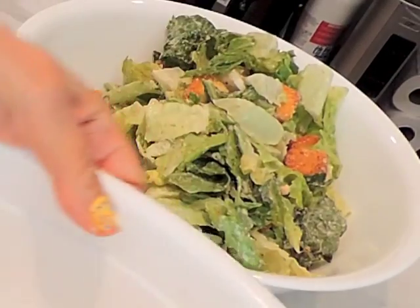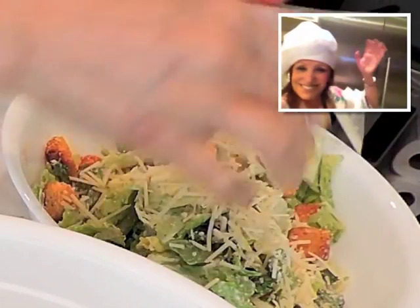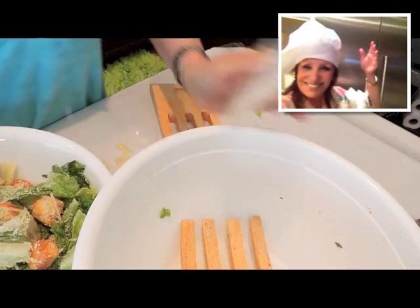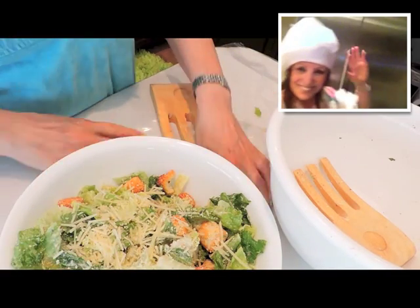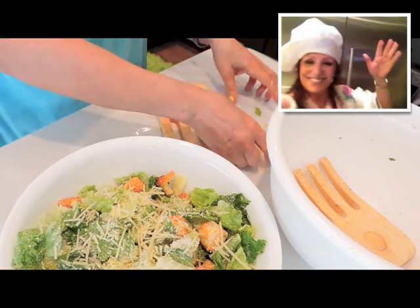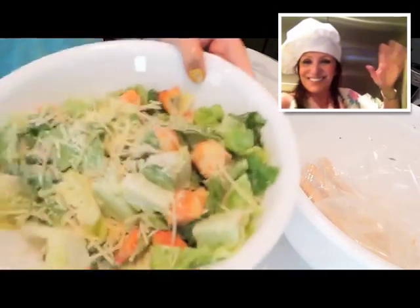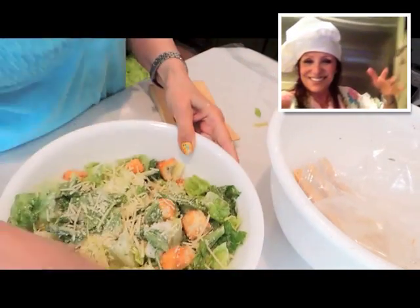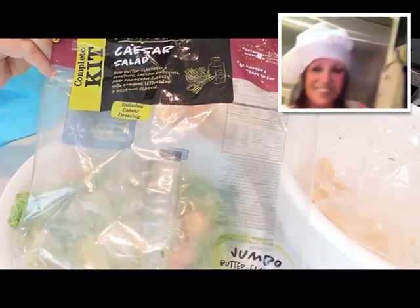I'll put this in a smaller bowl in the fridge and now we're going to sprinkle the cheese. If I had anchovies I'd put that on it. The day before I made the salad I had mixed the cheese in, but I like to sprinkle it on top. And that's my Caesar salad — it's delicious. It's by MarketSide and I got it at Walmart.